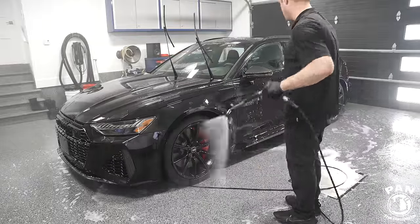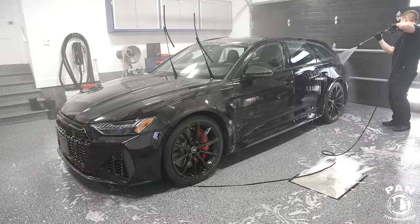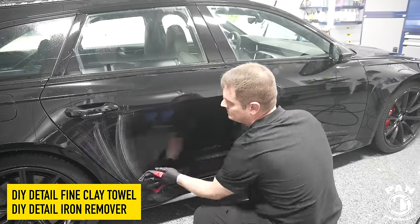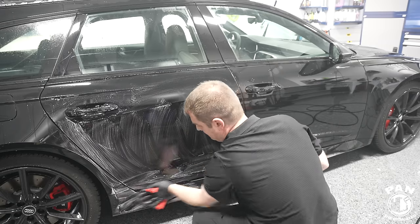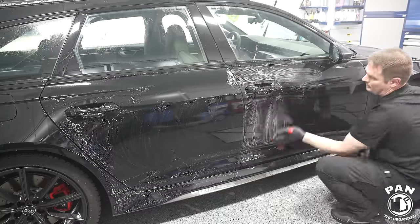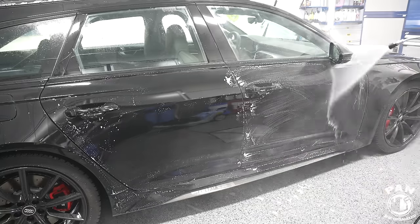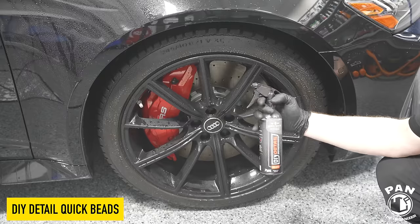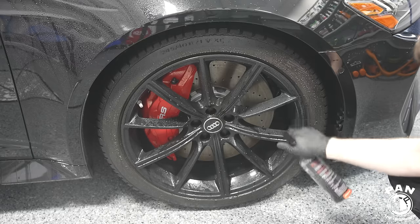We're fully rinsing off all the soapy residue, going through grills and intricate areas with a detailing brush. For decontamination, we're using a synthetic decontamination perforated towel from DIY Detail along with the DIY Detail iron remover — quick disclaimer, this is not a sponsored video. We use the iron remover as a clay lubricant. Not all iron removers can be used as clay lubes — use only those with no solvents, and don't use iron removers with traditional clay bars. Use synthetic perforated decontamination towels if you want to combine the chemical decon and mechanical decon steps.